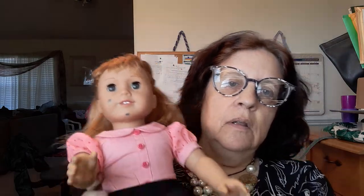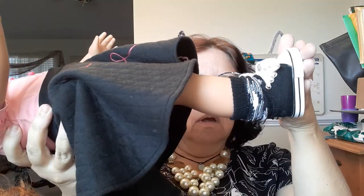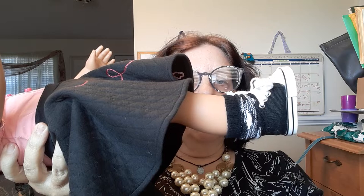Her limbs are very — look at this. If you're not sure how to check an American Girl doll's limbs, look at that. I'm sure they could use a little tightening, but they're good for now. I don't need to worry about tightening.